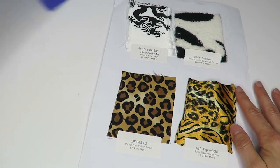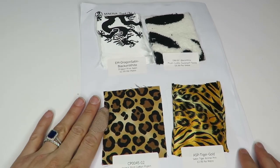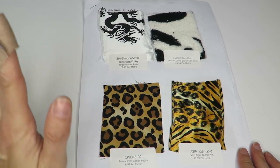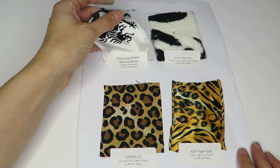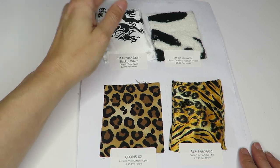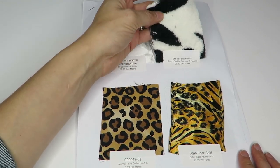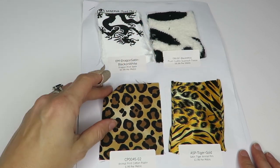Okay, so we've got another packet — there are two packets and I haven't looked at these myself yet so we're going together. This is a satin dragon white print satin — very plasticky feeling. Here is a cuddle fleece, black and white, super soft, $6.99 a meter. And we've got an animal print cotton poplin — nice.